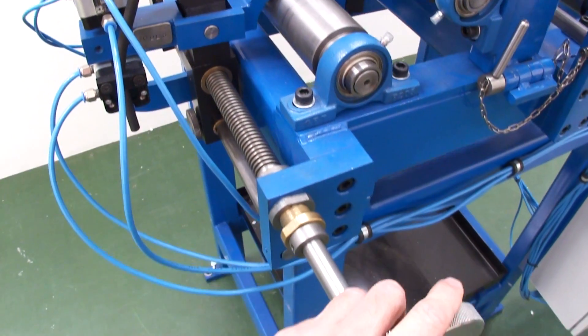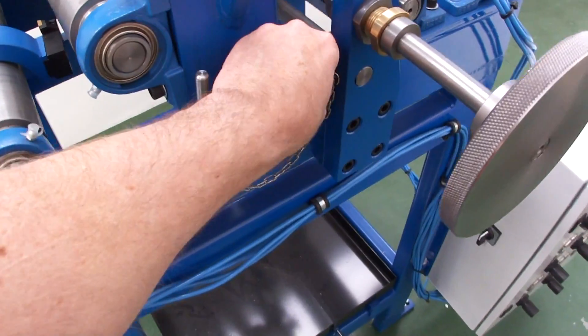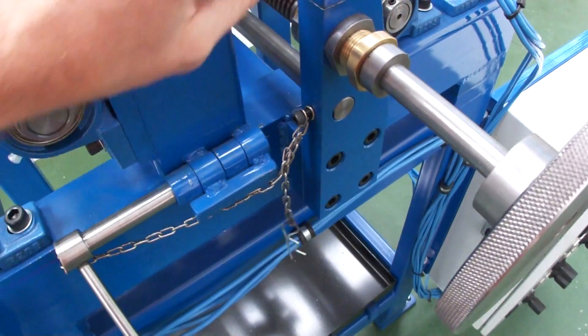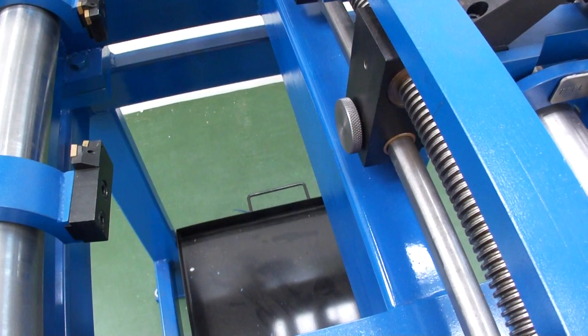The unit is easily adjusted for strip width by turning this wheel here. And when threading the unit originally, before you start, you simply have to remove this pin and lift the bridge to thread the strip through.